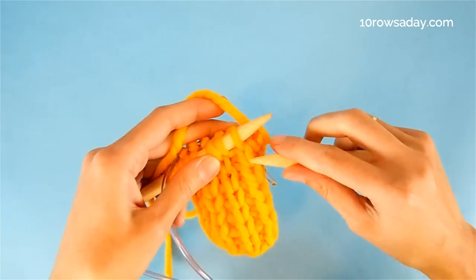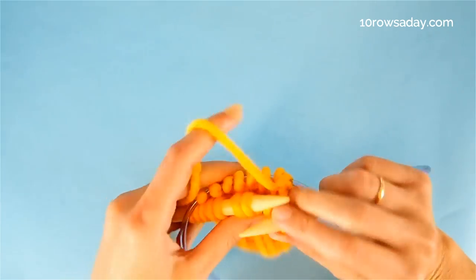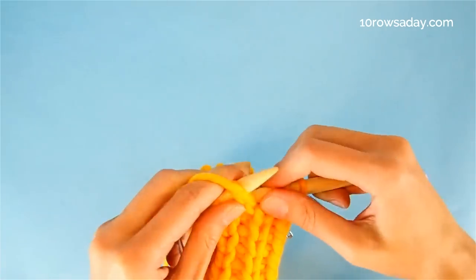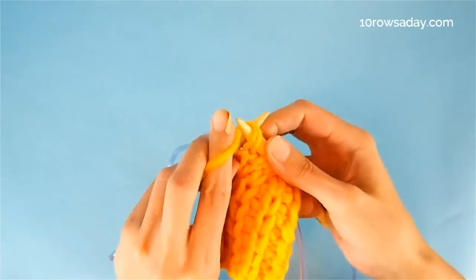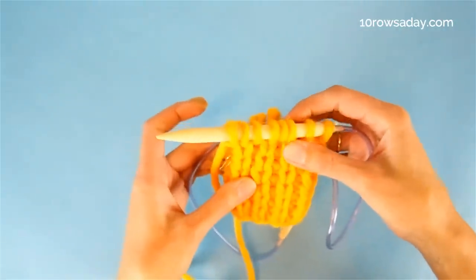And that's how we start this round. Because the first stitch is a knit, we slip it purlwise with the yarn at the back of the work, and then we purl the purl stitch. We repeat this sequence for two rounds to add this lovely texture to your project.